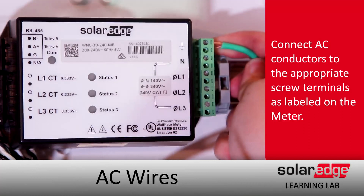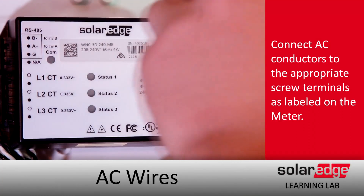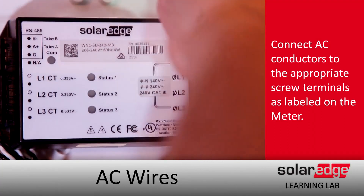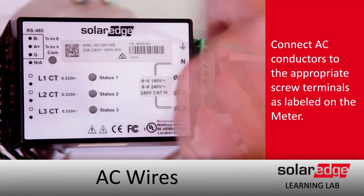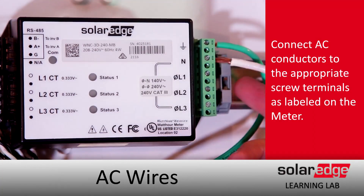On the AC side, landings for your ground, neutral, Line 1, and Line 2 are all clearly labeled on the front of the meter. Just want to make sure that everything is nice and tight.